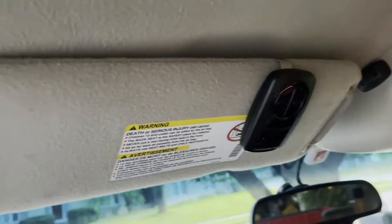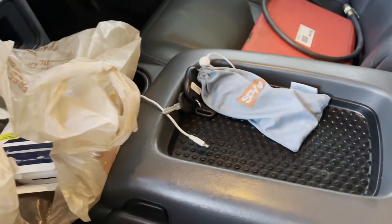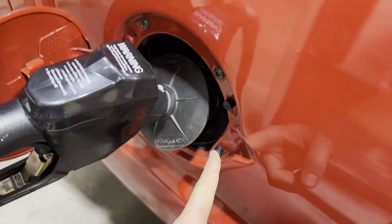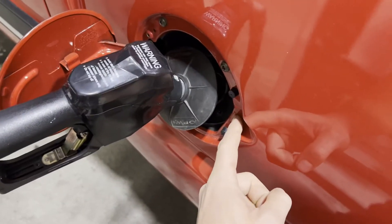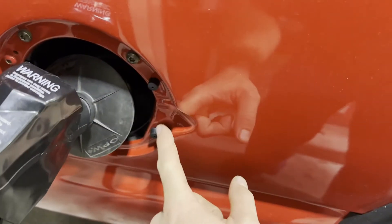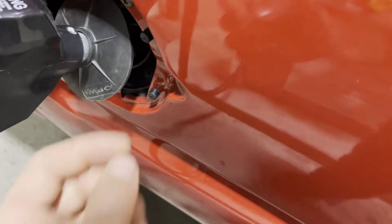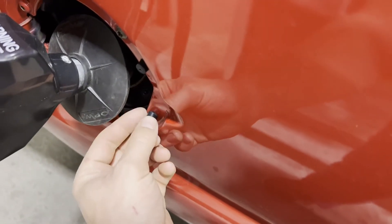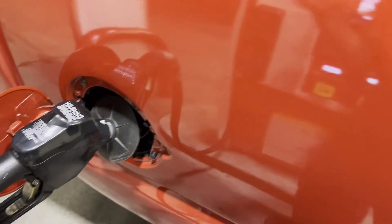Baby steps guys, baby steps — but by the time we're done with this thing it will do everything I want. We moved on to the fuel door stops, which were completely missing — the metal was touching metal and I didn't want my paint to be damaged. A little bit of lube around the little ends and they just pushed through and hold into place. Now there's a nice solid thud when I shut it.